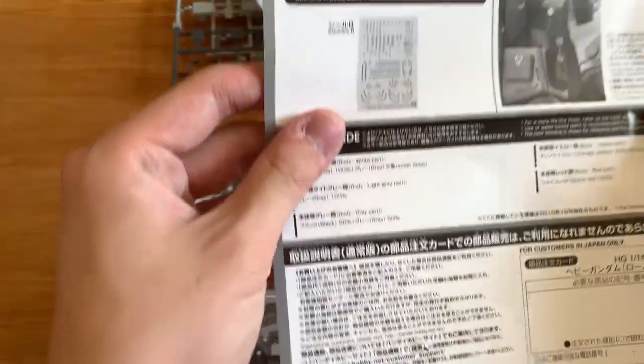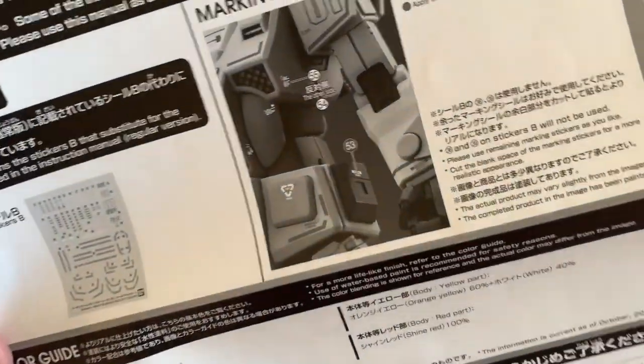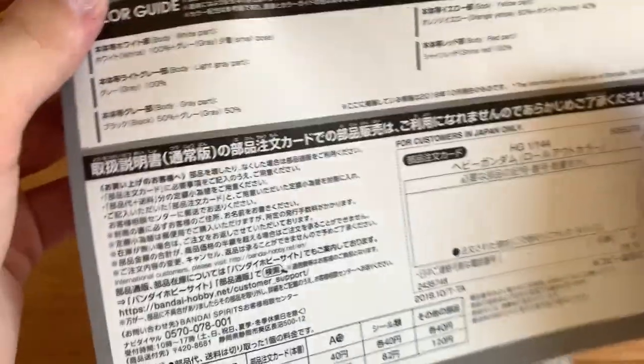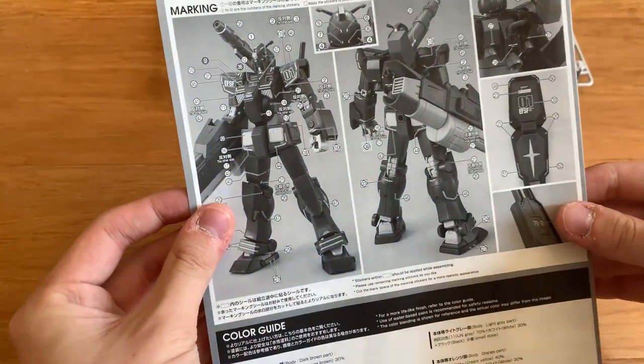First we have an additional sheet with only one difference on it — that's the color guide. And we just get an instruction book from the Heavy Gundam, which is the first release of the P-Bandai. We're going to quickly flick through it.